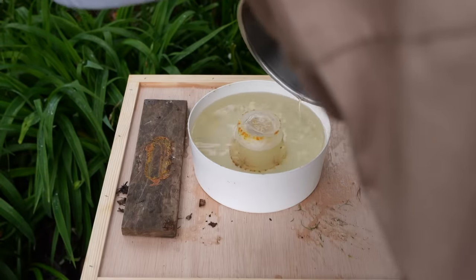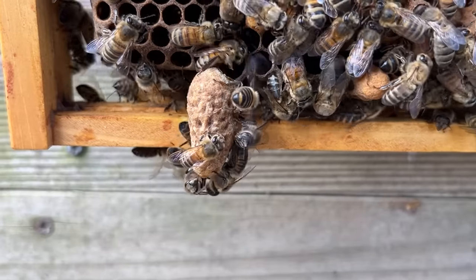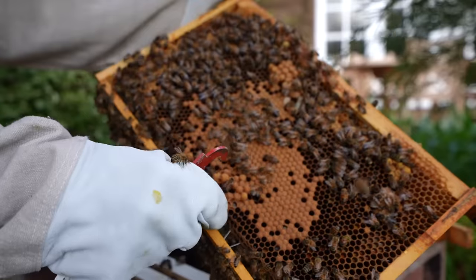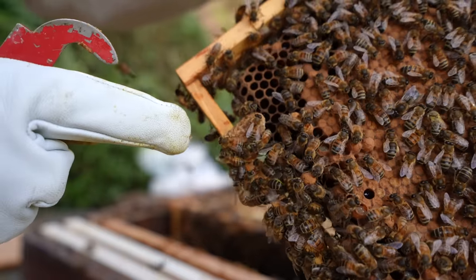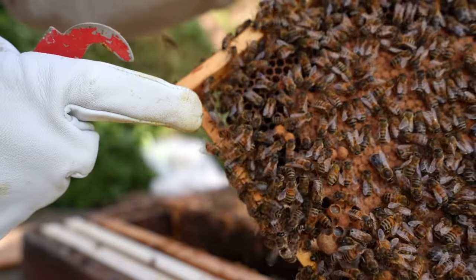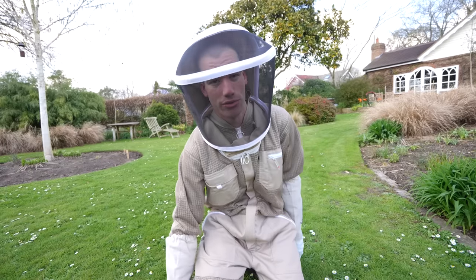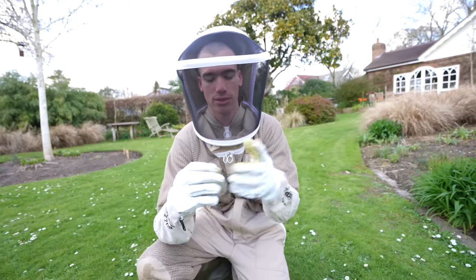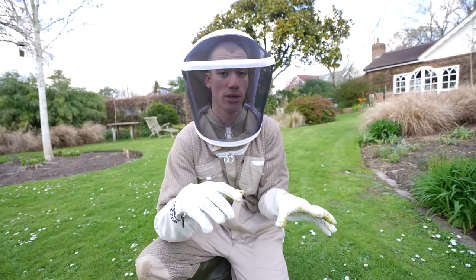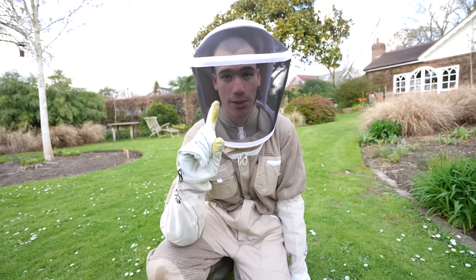One week later, I checked up on the queenless hive one - they had made a load of queen cells and it was my job to remove all of them but one that would become the new queen. That is the queen cell we're going to keep. The bees were more aggressive - I think it's because they don't have a queen. It was stressful going through the whole hive to find just one queen cell to keep. It's a bit controversial - some people say leave more than one, but others say if you leave more than one there's a chance they will swarm.